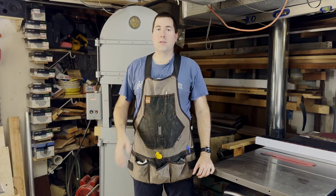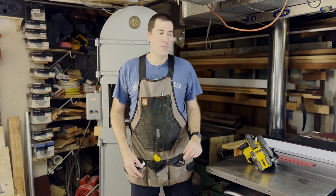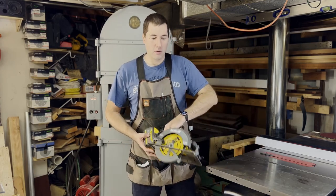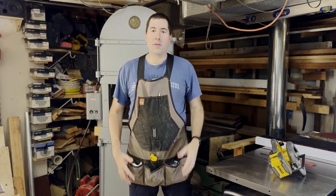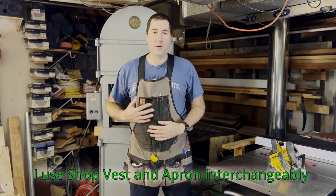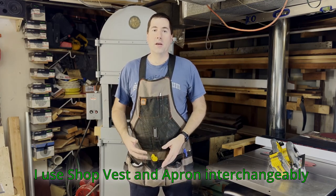My name is Jim and we're going to be talking about shop vests today on Blumenjaro! Usually I like doing reviews about something exciting like nice big power tools, big circular saws and stuff like this. But while those can be helpful and are very useful in the shop, things like this shop vest are also very useful and something that isn't discussed very often, but it can be tremendously helpful in the shop.